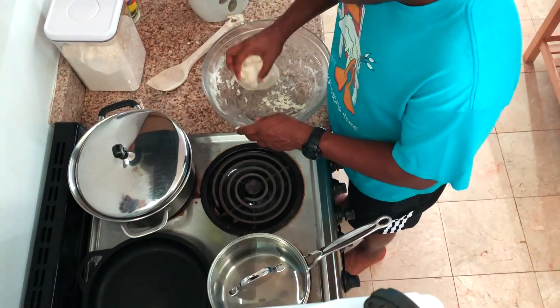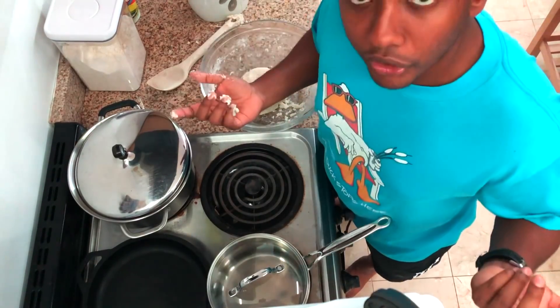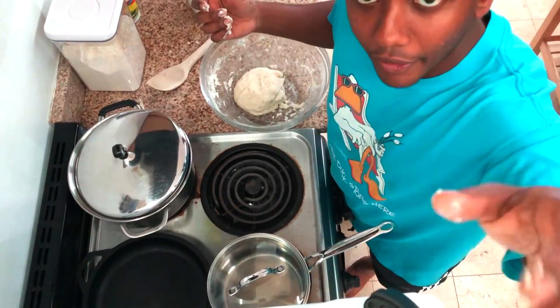I'm gonna let this rest for about 45 minutes, and when we come back we'll portion it all out and show you how to press them. See you in about an hour.